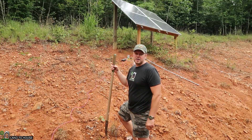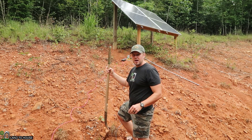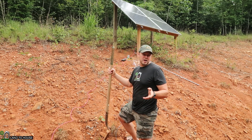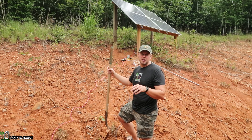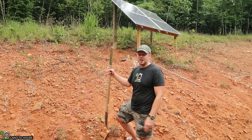I think before I put this wire into conduit, I'm going to go ahead and just dig a small trench all the way from the panels to the house. Now I know this should be somewhere around 18 to 24 inches deep. I'm going to go maybe six inches, just to get this underneath the ground here.